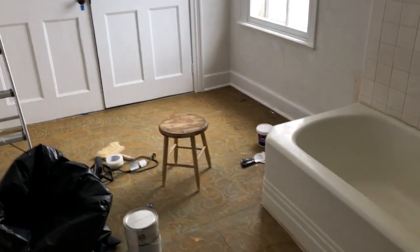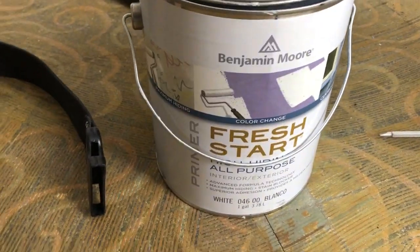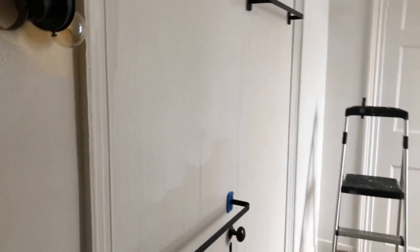I'm using a Benjamin Moore Fresh Start primer, which is good for wet areas, and I've got a wet spa paint that will be good for this. It's unadvised in general, but this is a special formula by Benjamin Moore.